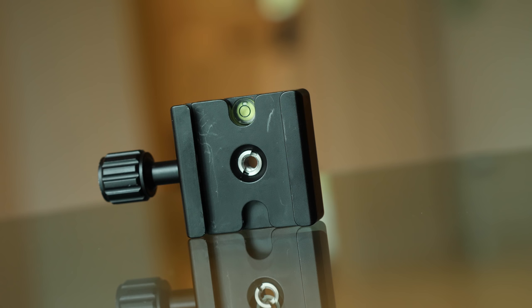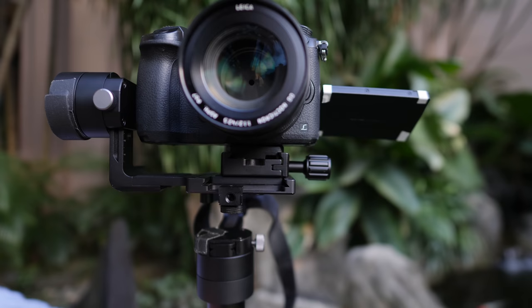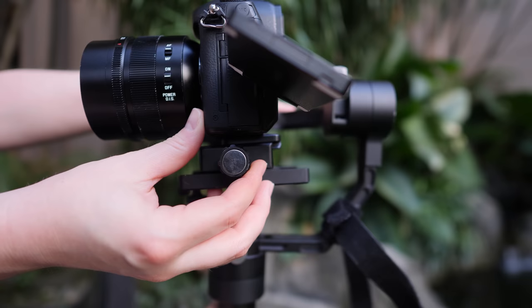First, I've added an Arca-type quick release plate and a thumb screw, which makes switching from gimbal to tripod a lot faster. Adjusting the position of the quick release plate is also a fast way to rebalance the camera when I switch to a heavier lens.